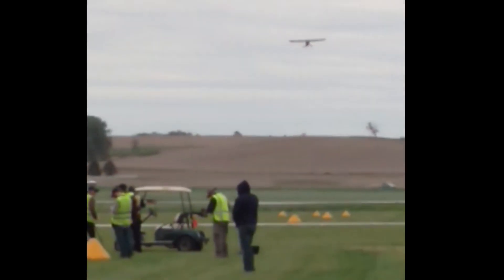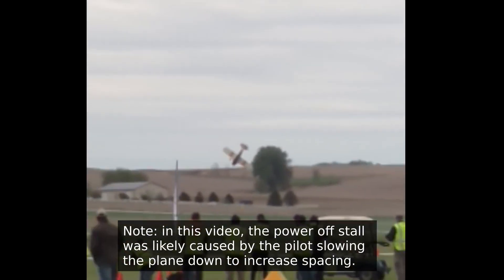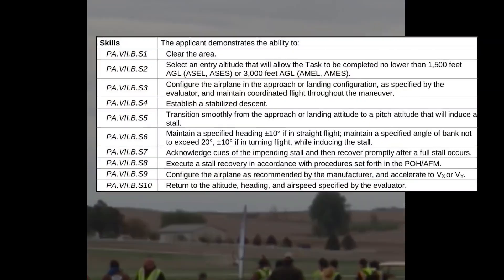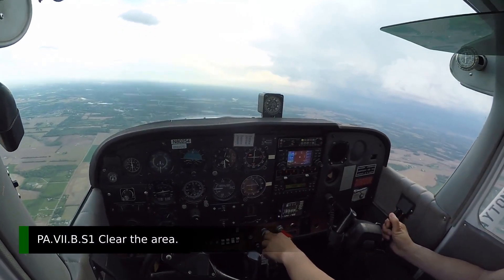The power-off stall is sometimes called the approach to landing stall, because it demonstrates what would happen if you were coming up short for a landing and pulled back on the stick, causing the airplane to exceed the critical angle of attack. The ACS lists 10 skill areas that applicants must demonstrate proficiency in during their private pilot checkride. These skill areas lay out a set of steps for performing the maneuver at a safe altitude. The first step is to clear the area, and is usually performed before starting any maneuvers.